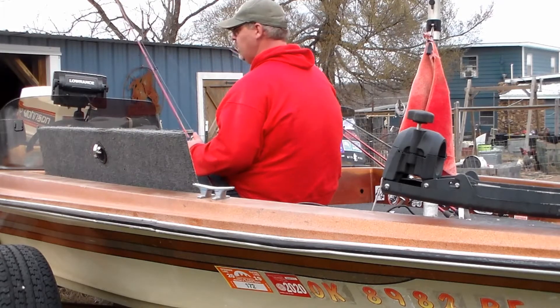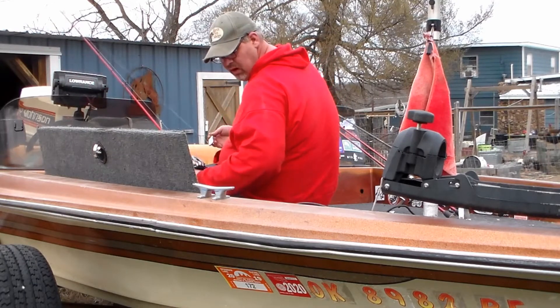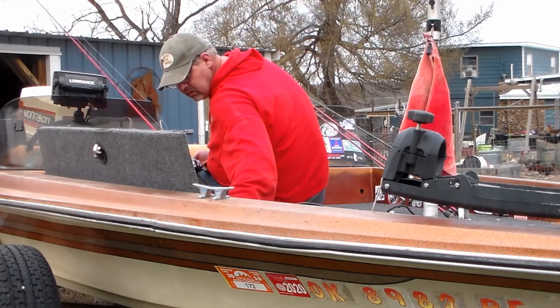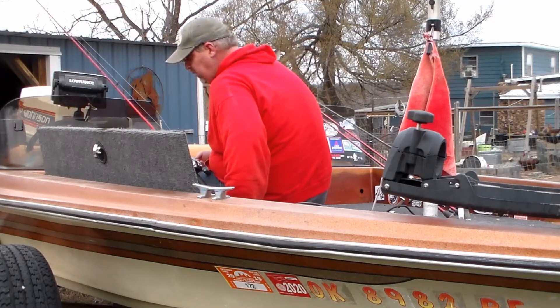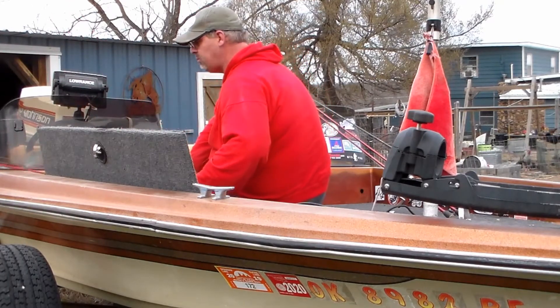That's basically what I'm doing. I'm just rigging up my rod and reel arsenal, getting ready for the spring bass fishing, getting ready for those big girls to be on their beds.